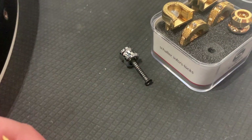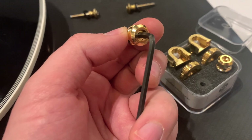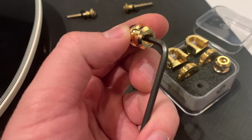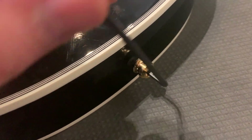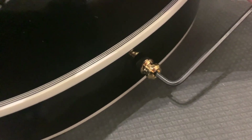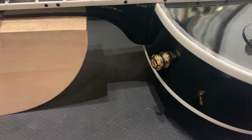Another difference is that the older Schaller model used Phillips head screws, while the new one is mounted with a 3mm Allen wrench, which is not included. On the plus side, it's much easier to install with the Allen wrench, and they seem to be a perfect fit for the Gibson Custom.